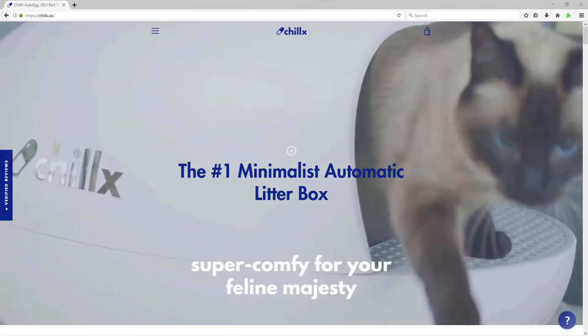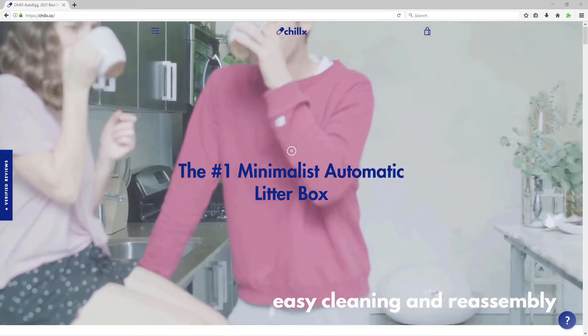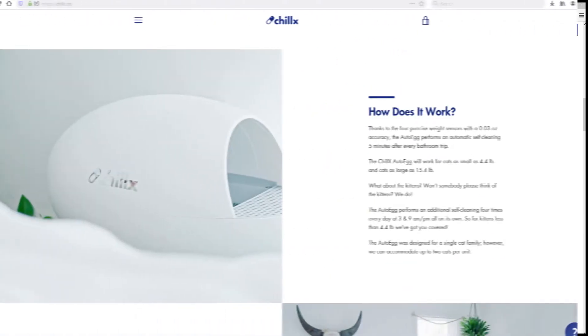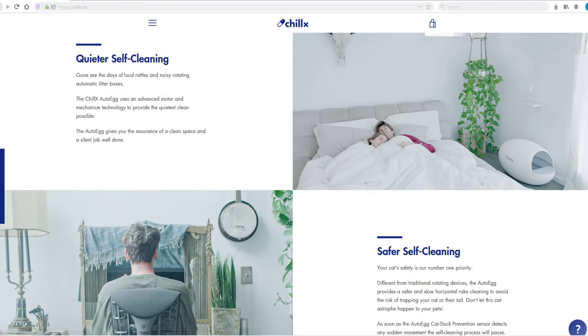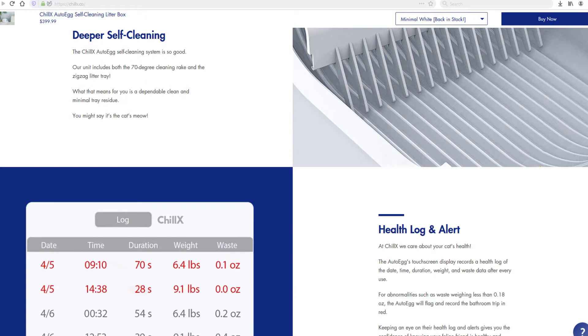The video sponsor is Chillix. If you're still scooping out your feline friend's litter box, you definitely need to check out the AutoEgg self-cleaning litter box from Chillix. This auto-cleaning box tracks each visit and the amount deposited, giving you an idea if everything is average or if something has gone wrong lately. With an attractive and compact design, this is definitely worth checking out. Links will be in the description below.